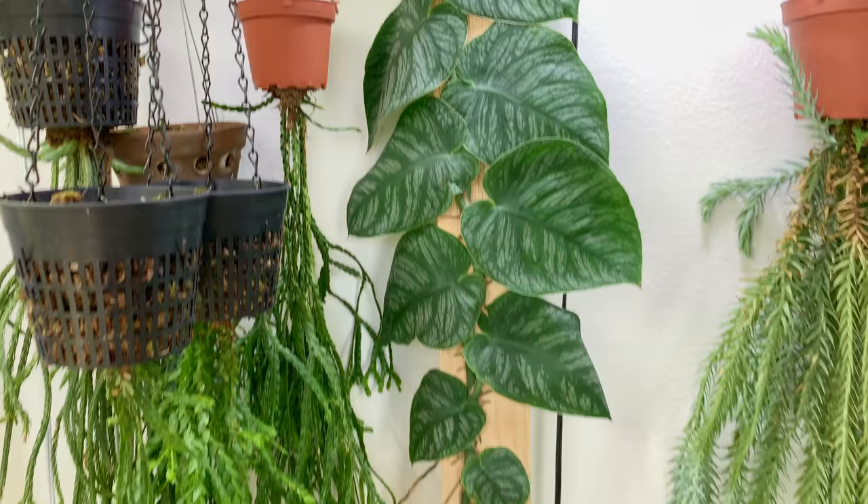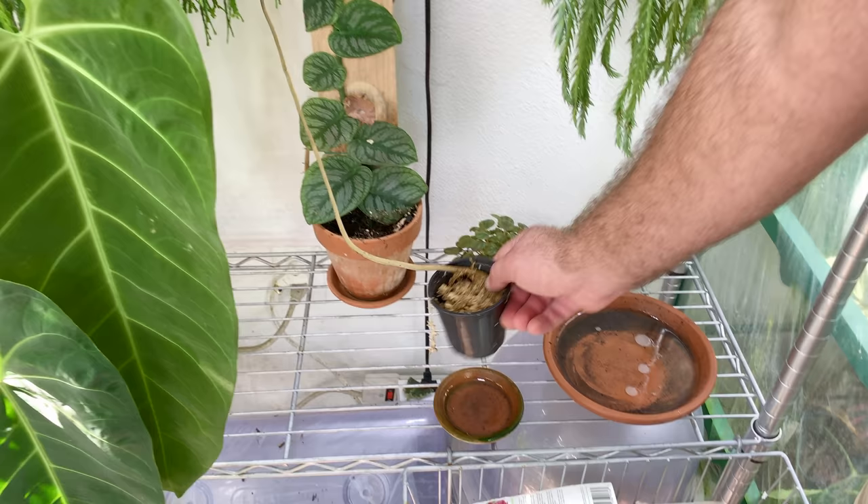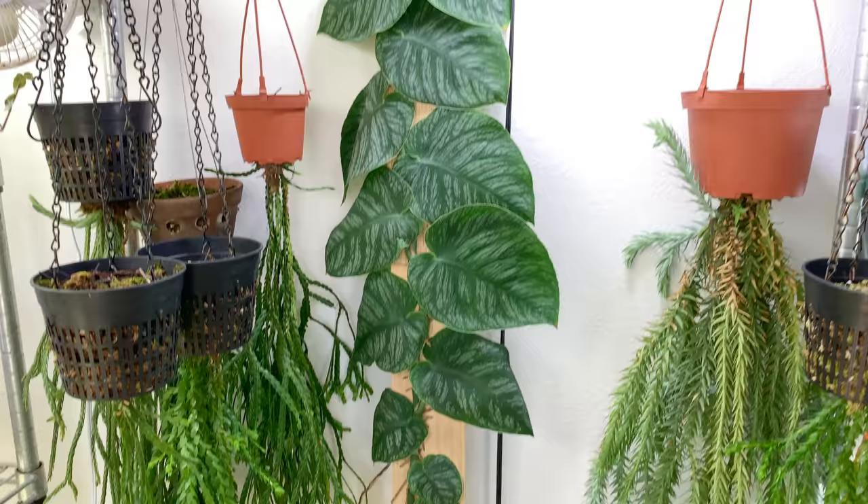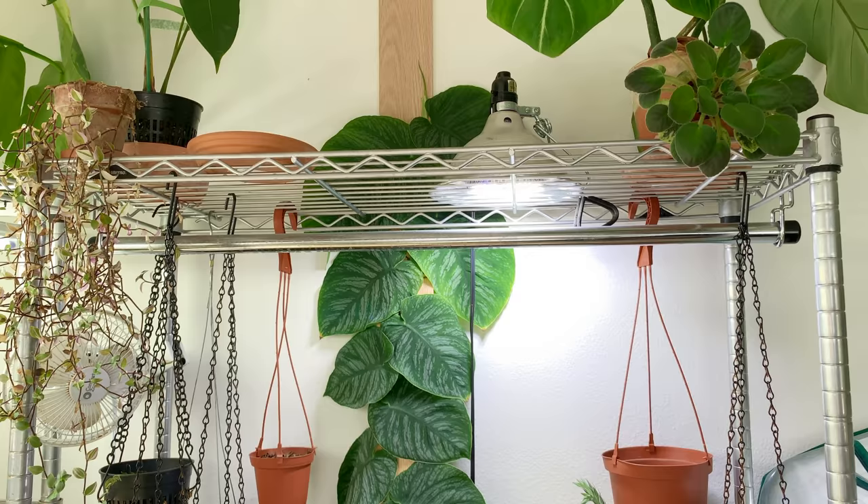It's really grabbing onto the board. I've started the aerial roots, and I decided to give it a little bit of moss to get some extra moisture there. That's a six inch pot, right? Yeah, that's a six inch pot. Sooner or later I'm going to have to repot it and I have no idea how I'm going to do that. I don't even think there's that much root down there.